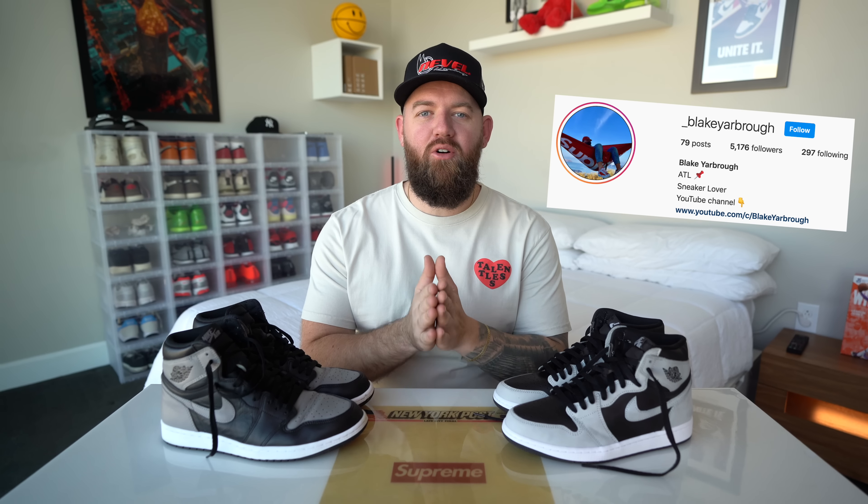How's it going YouTube? My name is Blake Yarbrough and welcome back. Today we've got a Jordan 1 review for you with one of my favorite Jordan 1s of all time, and then we've got the new reverse or 2.0 version, the Jordan 1 Shadow 2.0 or Jordan 1 Reverse Shadow.